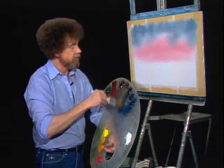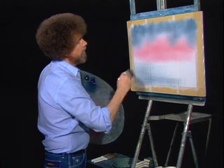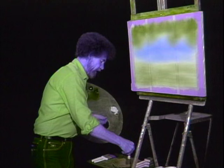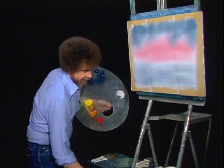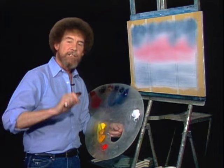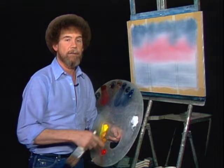Let's just put a little color down here. Now then, we'll clean the brush — scrub it on the screen in the bottom of this can. Just scrub it real hard. The screen's about an inch high, and that allows you to scrub the brush so all the solid material falls to the bottom and keeps your paint thinner relatively clean. Now then, clean dry brush.